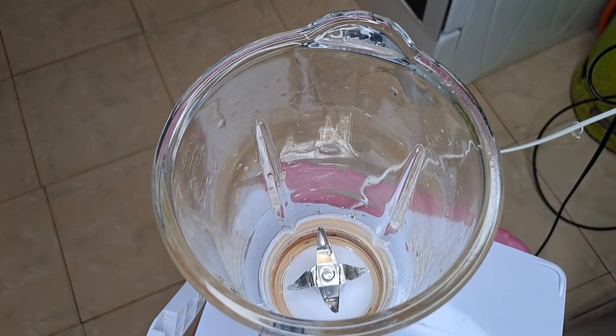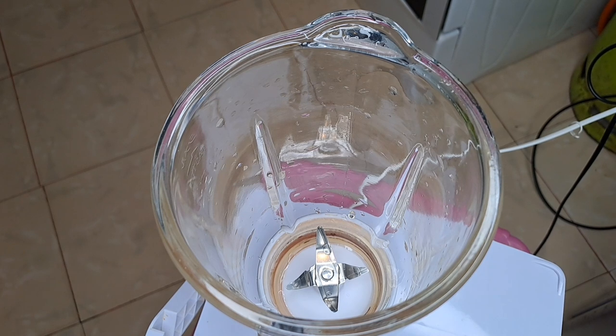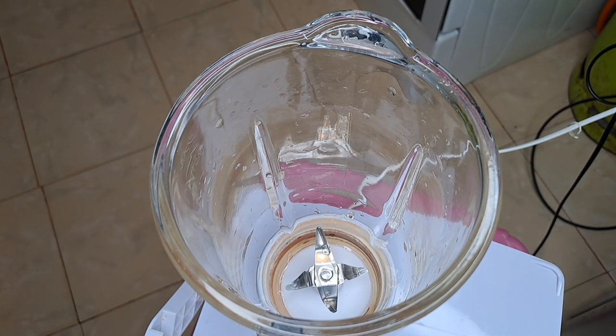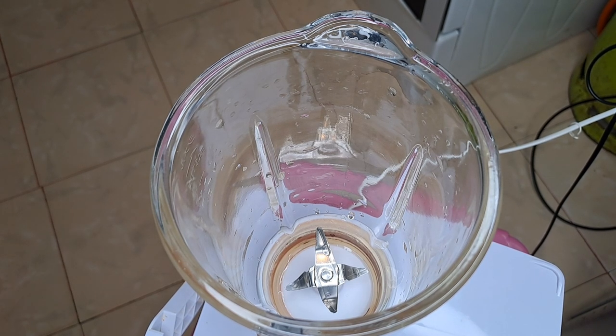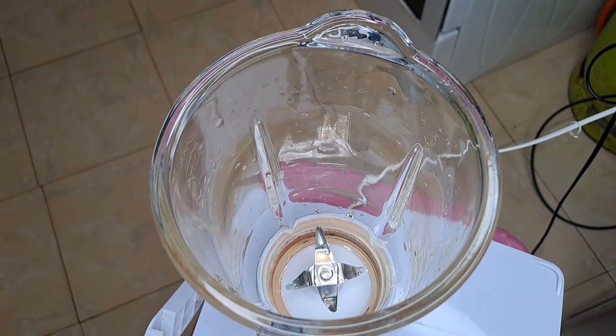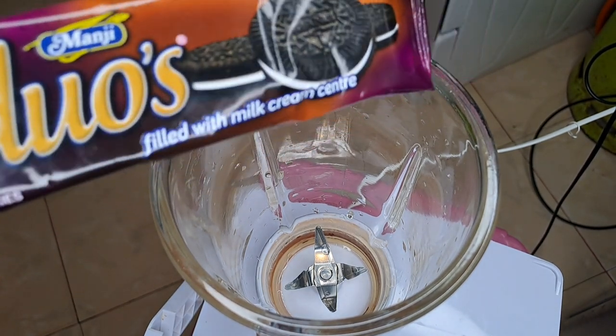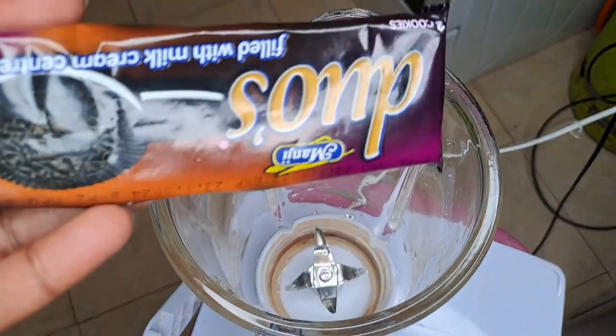This milkshake is a bit extra because you're doing some Oreos, some yogurt, some milk, and ice cream of course. For the Oreos, we're substituting them with a cheaper version — the Nadita Duos.